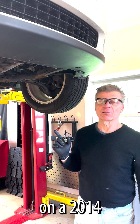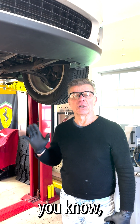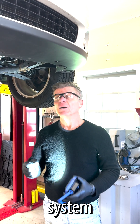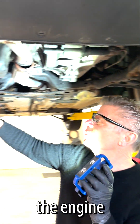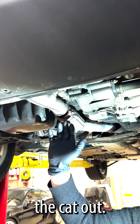We're working on a 2014 Mini Cooper, having to change the catalytic converter. On a Mini, they have the exhaust manifold that's actually a header system with the converter following it. Take a look a little close. To do this, I have to remove the engine mount and swivel the engine back to give me enough clearance to get the cat out.